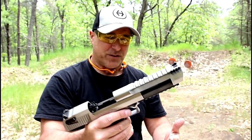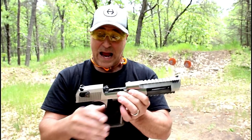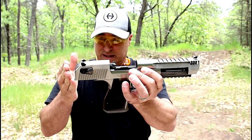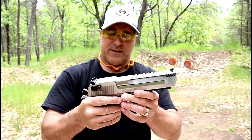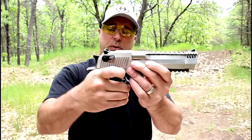The 50 Action Express, in my opinion, is the most exciting Desert Eagle out there. And this one in particular I absolutely love. This was my first Desert Eagle ever, and it's in stainless steel. I fell in love with it back then, probably four years ago, and still love it to this day. The single-action trigger breaks right around four pounds — an incredible single-action trigger pull.